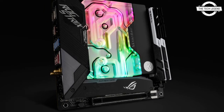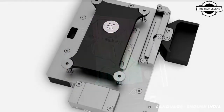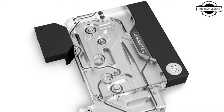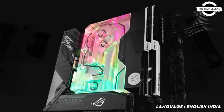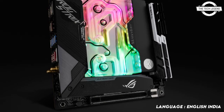Welcome to the Dead Legend channel. Today I will talk about the EK Momentum Square monoblock for ASUS ROG Strix X570 gaming. EK is releasing a new AMD AM4 socket-based monoblock belonging to the Quantum line of products: the EK Quantum Momentum Square ROG Strix X570-I Gaming D-RGB.